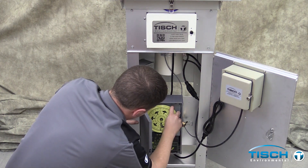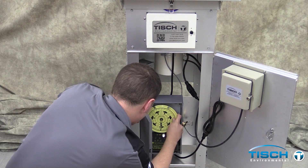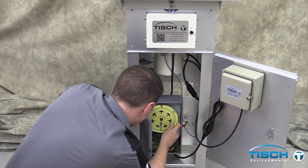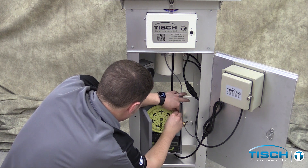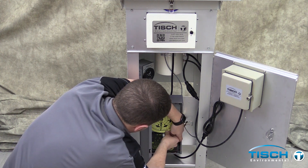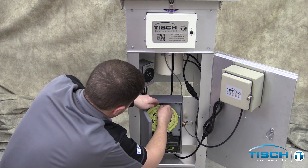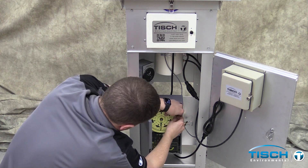Turn the clock on the timer clockwise to set the correct day and time. Set the on tripper to the start time of the sample and set the off tripper to the end time of the sample.